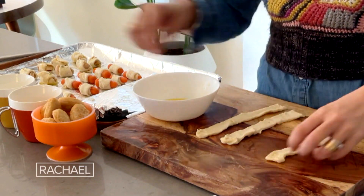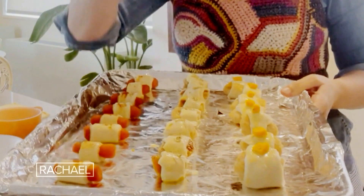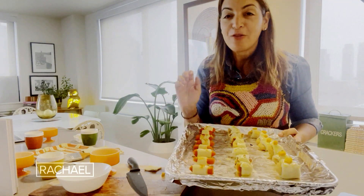Next up is chicks in a blanket. I have my puff pastry and store-bought or homemade chicken nuggets. I actually came up with this recipe when I had leftover chicken nuggets and leftover puff pastry and thought I should combine these two and make a chick in a blanket. Take the chick at the top, add a spicy buffalo cheese — it's a cheddar cheese with hot sauce and peppers — and roll it up in a blanket. So now I have my carrots in a blanket, my figs in a blanket, and my chicks in a blanket, and they are going into the oven for about 25 to 30 minutes at 350.